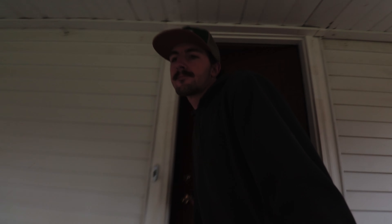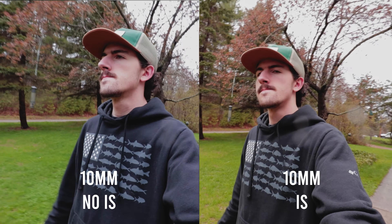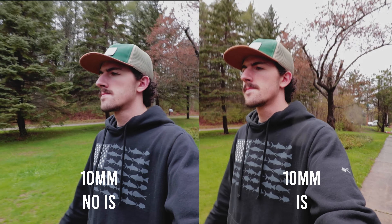Now, this lens is by no means made for low light situations, so let's get out of this dark room and take a look outside. This lens is actually also image stabilized, which I can already tell makes a big difference. It's going to be a really great vlog lens.